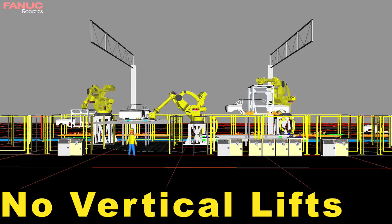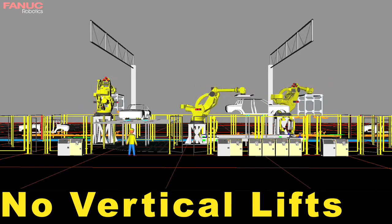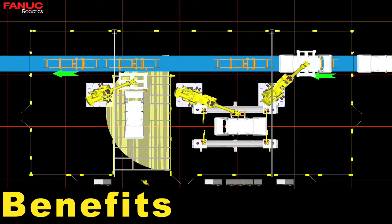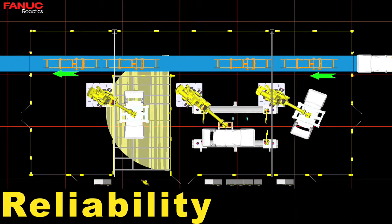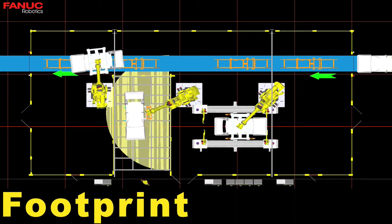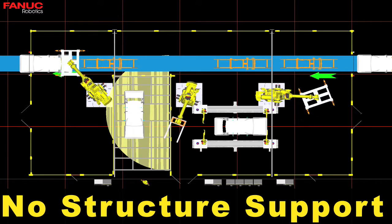The FANUC M2000IA 900L robots eliminated the need for two custom engineered vertical lifts and a custom overhead conveyor system. Using the M2000IA robots instead of traditional overhead conveyors offers the following benefits: increased system reliability, increased production, and decreased maintenance cost. The overall footprint of the system was reduced by approximately 50%, and eliminated the need to add support to the building structure for the overhead conveyor.